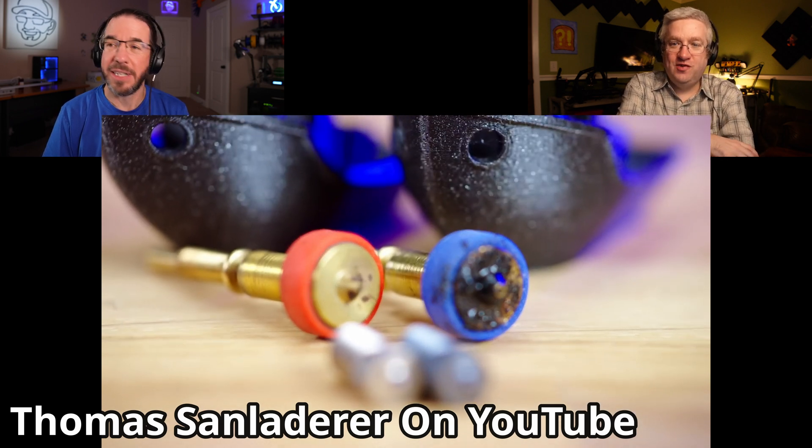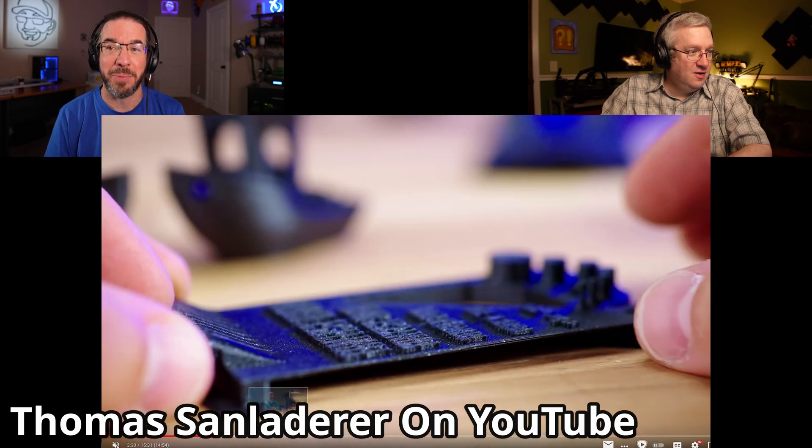Hey Tubby, do you have a 3D printer? I do. I also have a 3D printer and I got pretty excited about Tom Stanton's video where he's telling us that 0.4 millimeter nozzles are dead and that we need a 0.6 millimeter nozzle. Have you seen this? I watched this video. I was really excited that the possibility exists that you could start printing faster just by the sheer amount of more volume that you're able to lay down with the bigger nozzle.